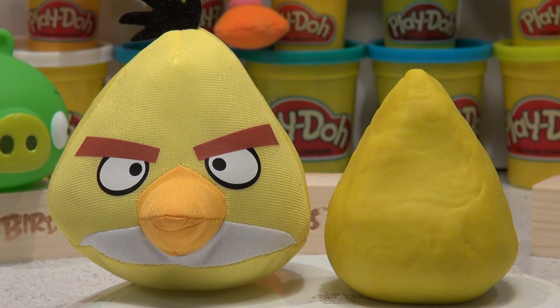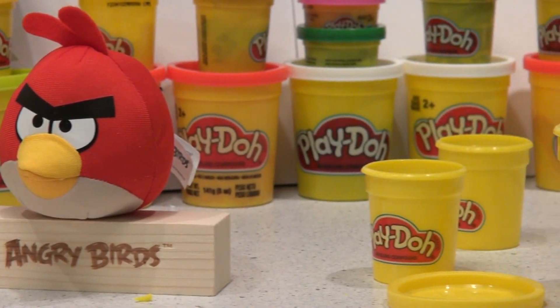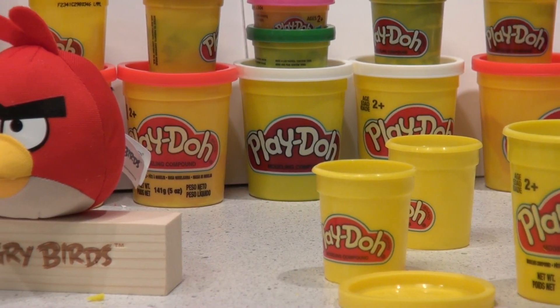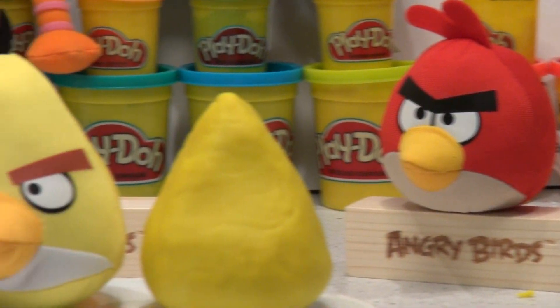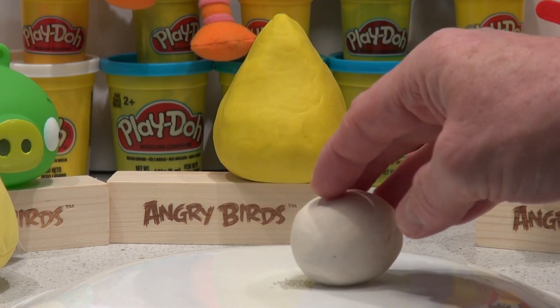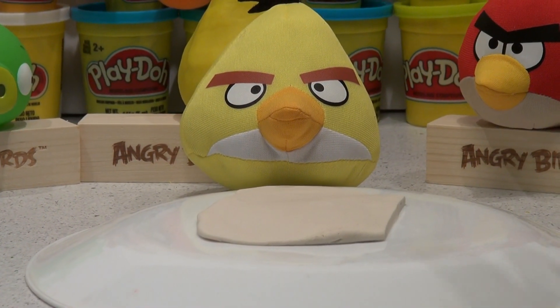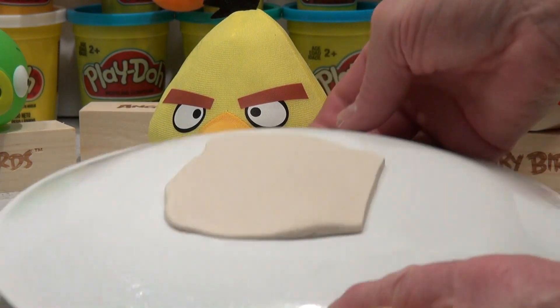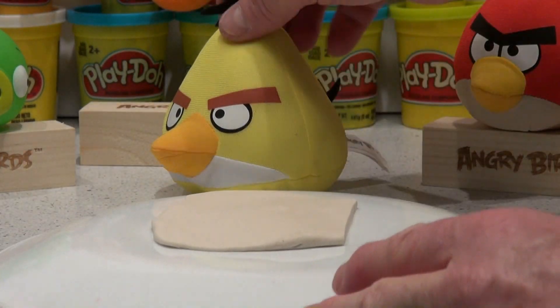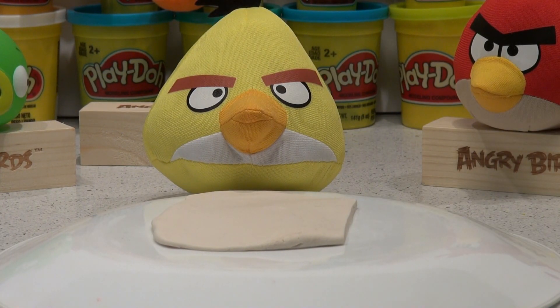Now let's get some white and put it under his beak. There's a big piece of white there — let's get that out and set it up. We moved our pieces out of the way and put a white ball here. Now I'm going to roll that flat with one of my rollers. Okay, that's a nice piece there.